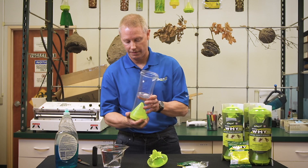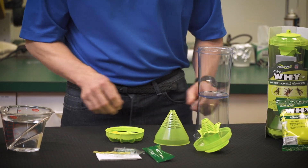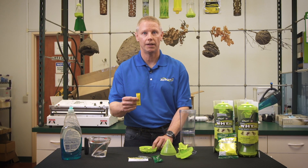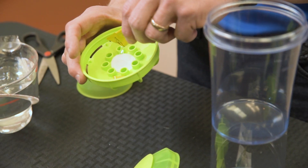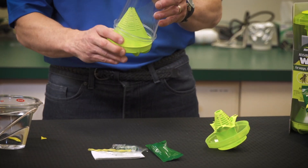Now we want to take off the bottom. There should be a felt piece in the bottom here, and a yellow tube that has attractant in it. We want to open this yellow attractant and pour the contents on the felt pad here.